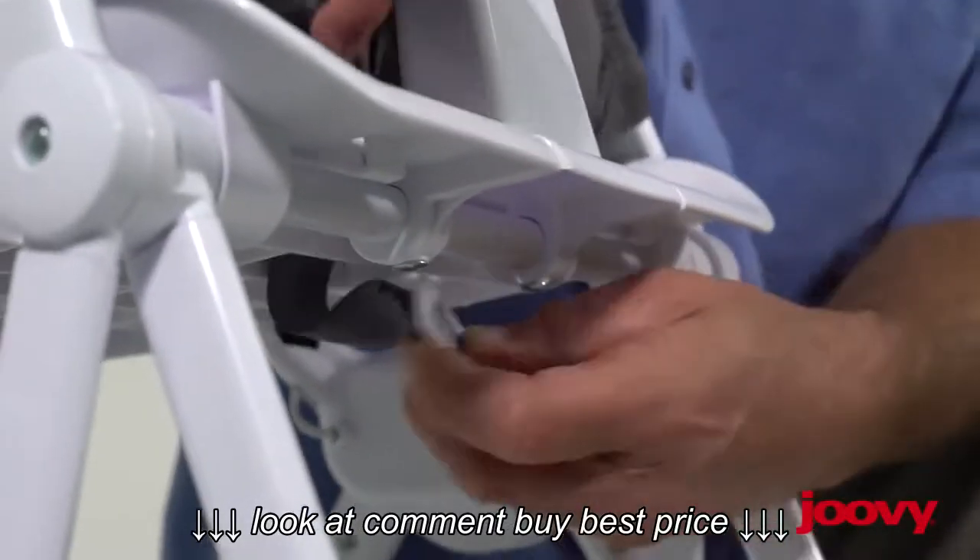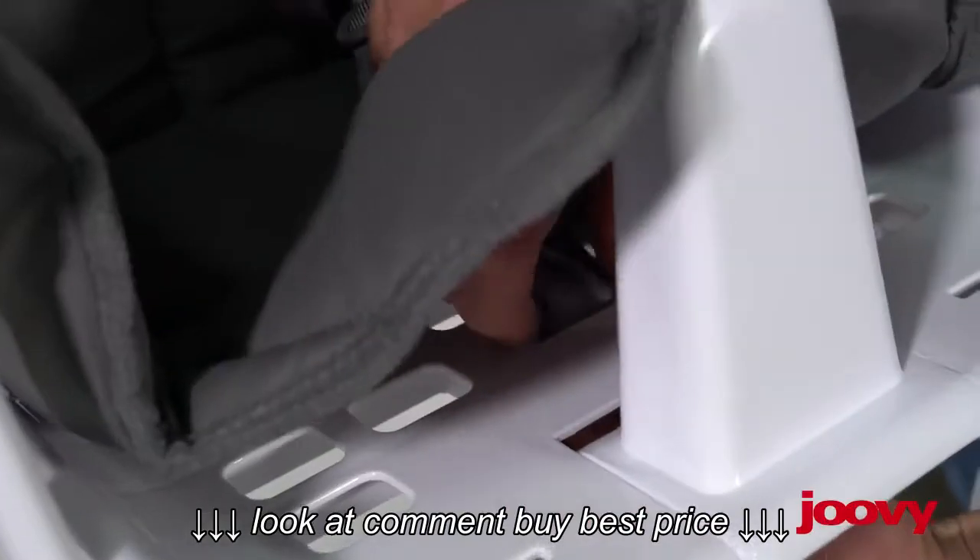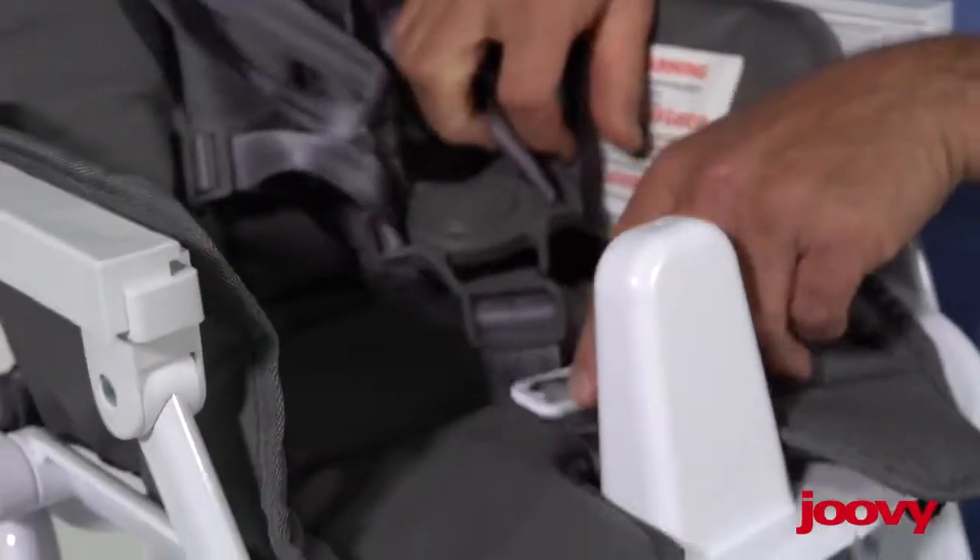To remove the crotch strap, there's a small plastic piece right there that just comes up through the seat, and that removes that piece.